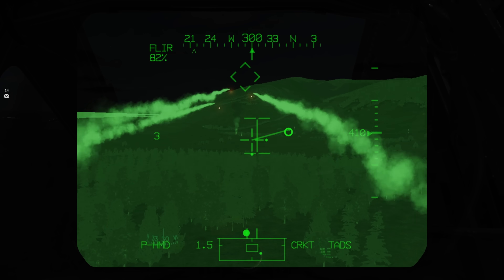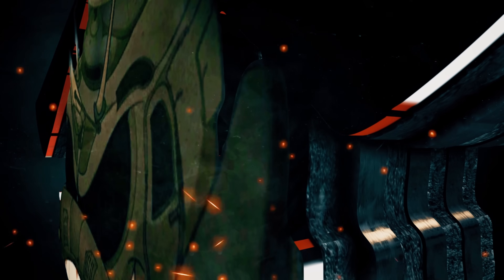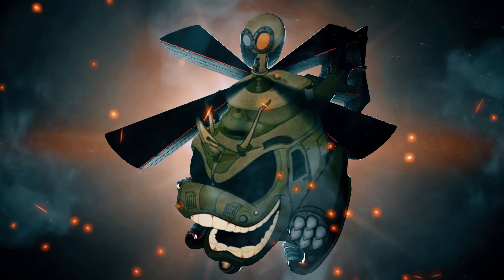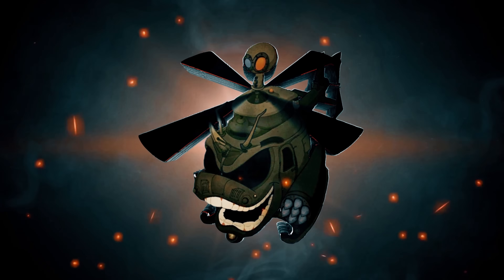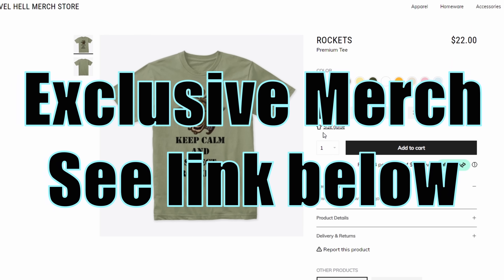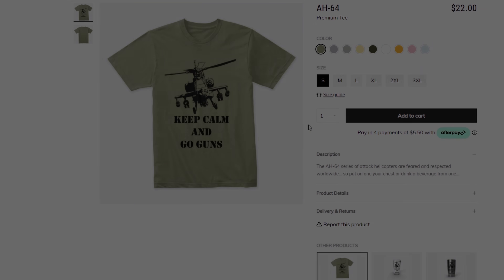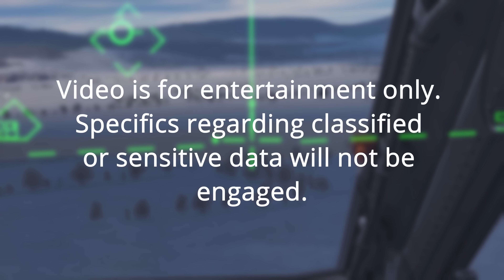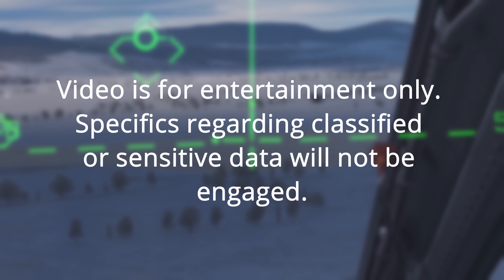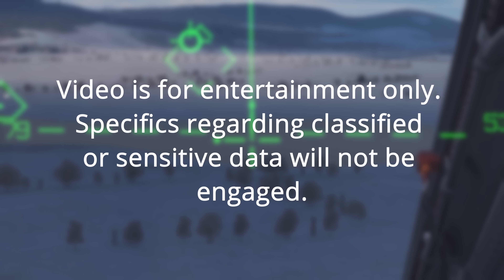The night time is the right time for putting warheads on foreheads. The following video is for entertainment purposes only. There will be no specific discussion about ranges, technical data, or aircraft survivability equipment, otherwise known as ASE.